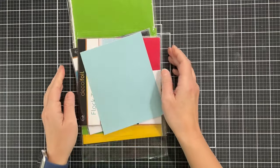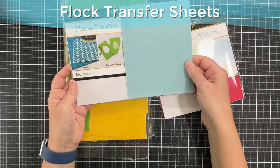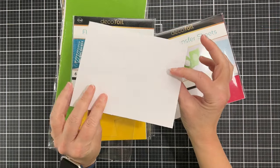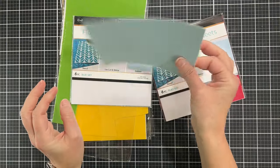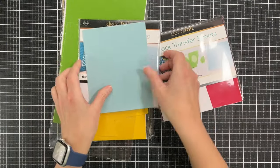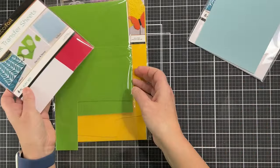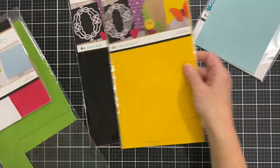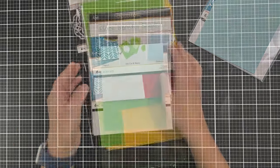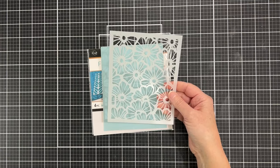Here is the fun product we're going to be using: flock transfer sheets. You can get these from Thermoweb. They're just plain white on the back, pretty thin, and have a kind of fuzzy velvety texture. You'll see I have plenty of colors in my stash — I've had these for years and don't use them a lot, so I was really excited to try them with these stencils.